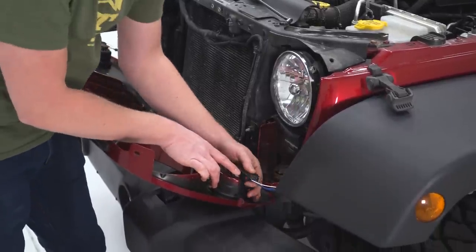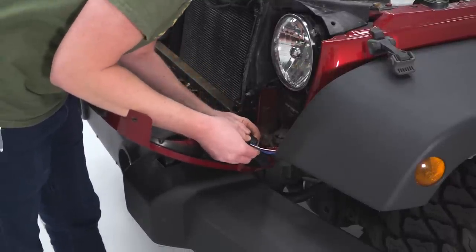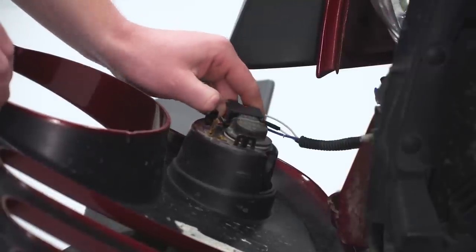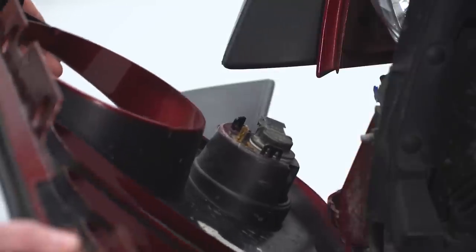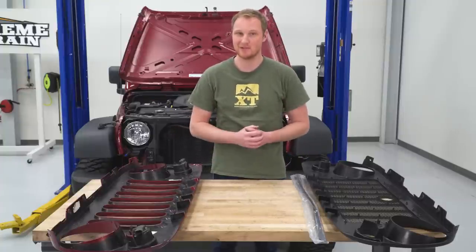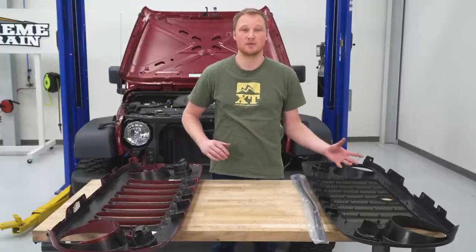We're just going to have to unplug our turn signals before we can completely remove the grille from the Jeep. In order to do that, there are just going to be a couple of little push pins that you have to push down to release. With those unplugged, we can take the grille completely off the Jeep. With the grilles side by side on the table, there are a few things we need to do to prepare the new grille before we can install it. The first thing is going to be transferring our factory turn signals from our factory grille over to the new grille.